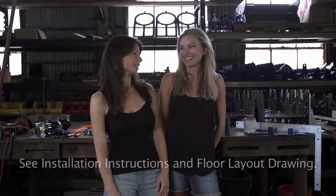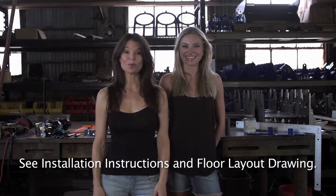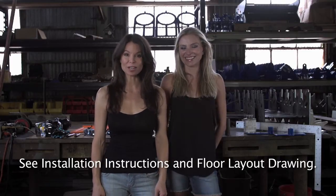Hi there, I'm Michelle and this is Christina, and we're with FitRite Precision Pipe Fitting Systems. Today we're going to show you how to install the stanchions, speed rails, and bin rail.